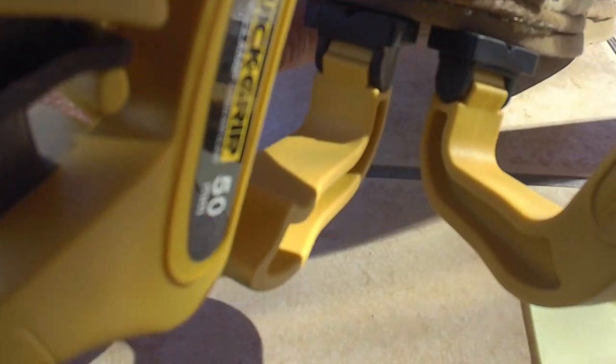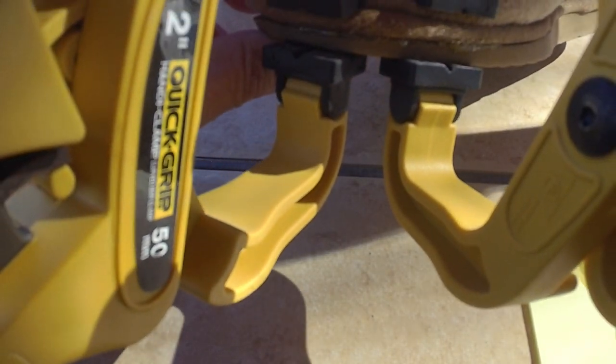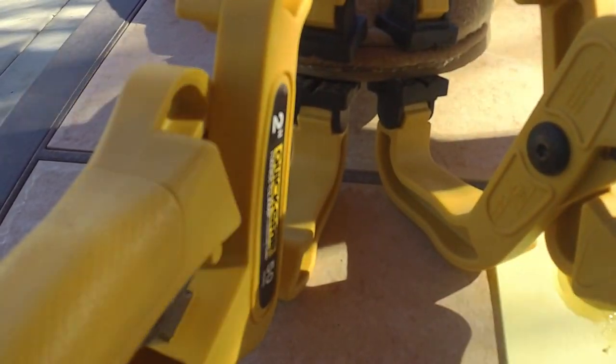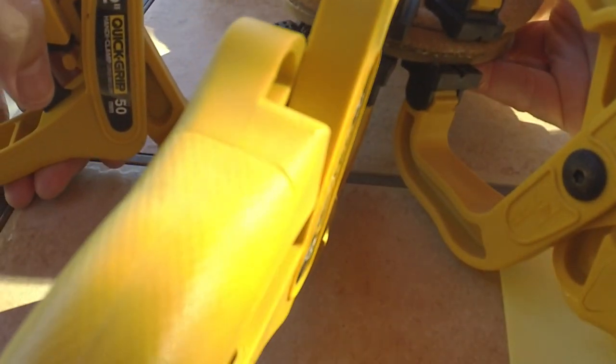I've got one clamp on kind of front and center. I've got a little bit of cement coming out so I'm going to see if I can clean that up as I go. Clamping it down as tightly as I can.